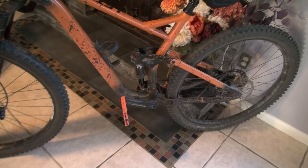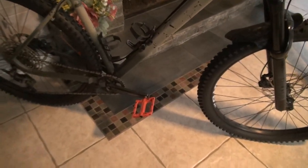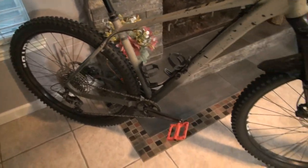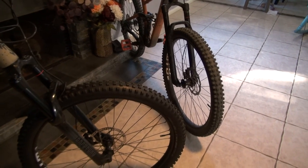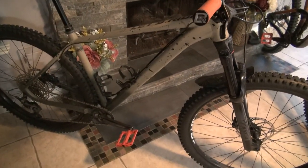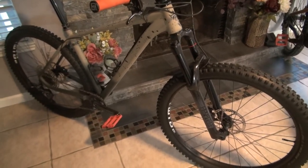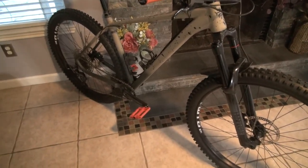You can bring over the brakes, the fork, the handlebars, grips, saddle — everything just transfers over. Then you just get a shock; I paid about a hundred dollars for a Fox DPS, which was a great deal. You can also transfer your drivetrain — the bottom bracket, crank arms, cassette, derailleur — all of that just transfers over to the new bike. So if you want to get rid of the hardtail, you can put it back to stock, keep it as a spare, or sell the frame.